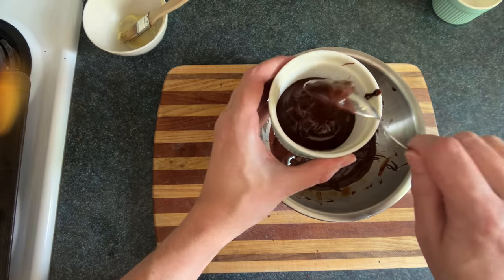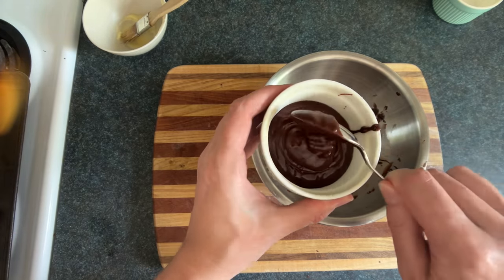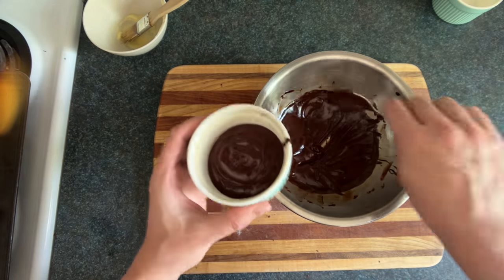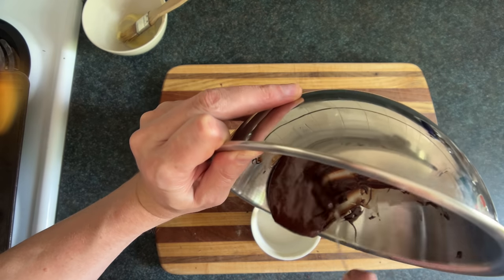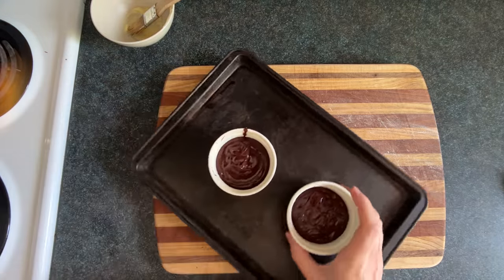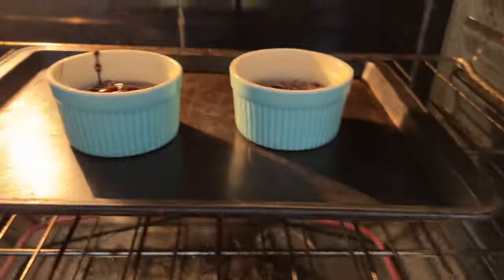Now we're ready to pour the batter into the ramekins. It's tempting to pour it in, but it's also easy to spill, so you decide how much of a badass you want to be here — personally I'm more of a coward. We'll put those on a baking sheet, then in the oven they go for around 10 minutes.